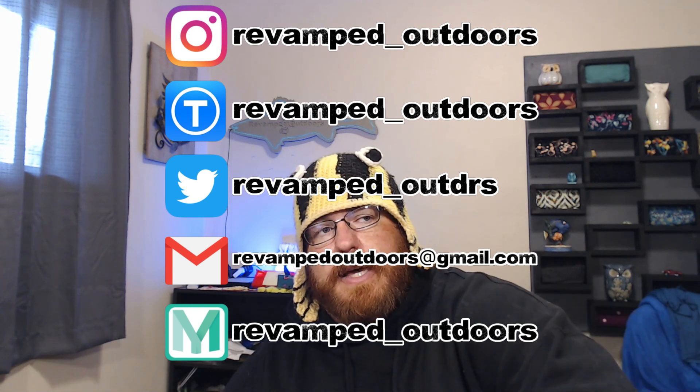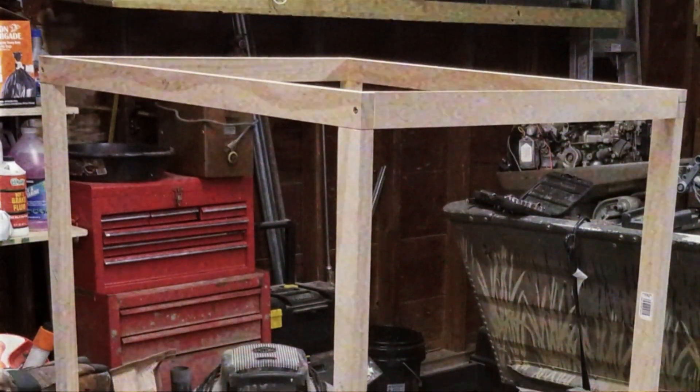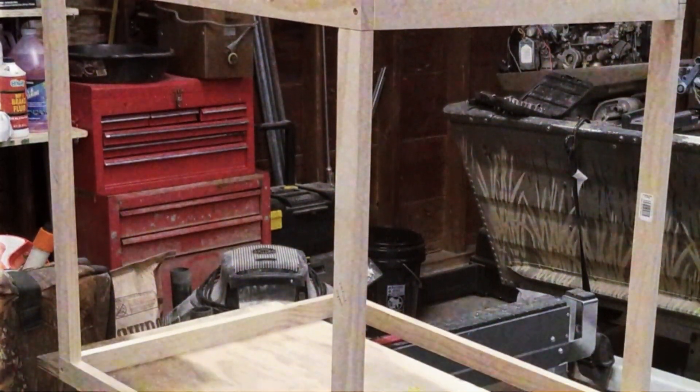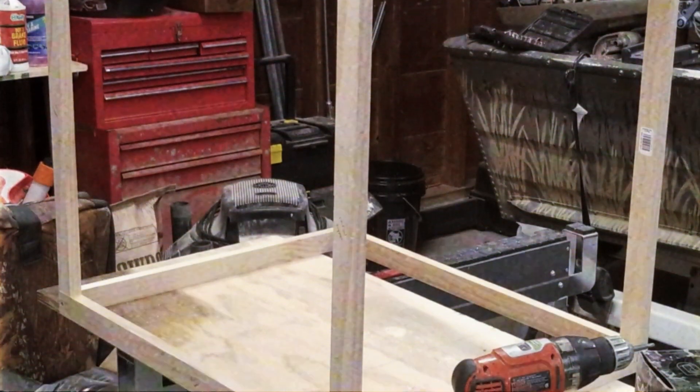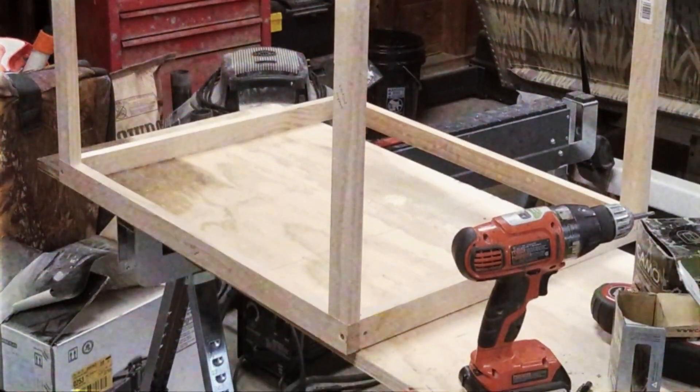We're going to talk about my CR10 enclosure because I've been teasing it on Instagram for the last probably month or so, and I've been so lazy I haven't made a video of it. All it is is one by two pine lumber. One by two actual dimension is like three quarters of an inch by one and a half, I believe.